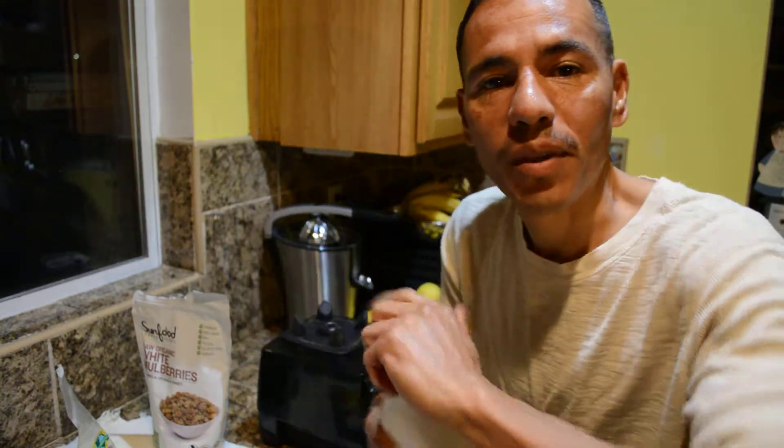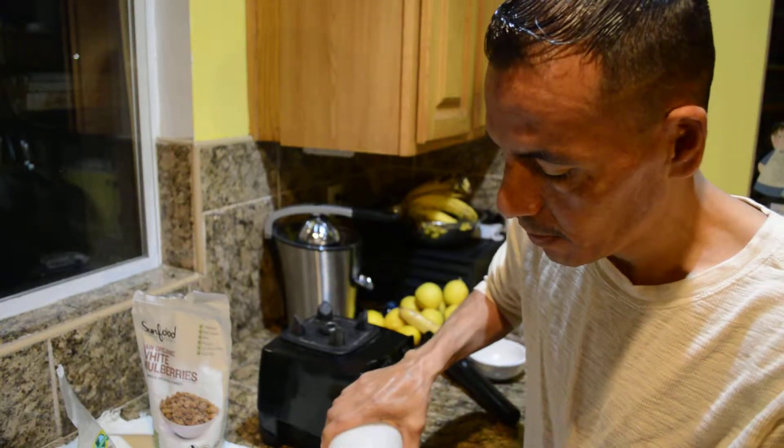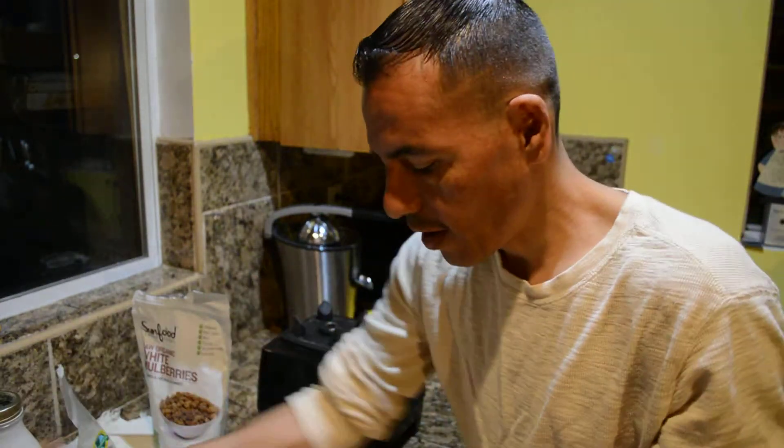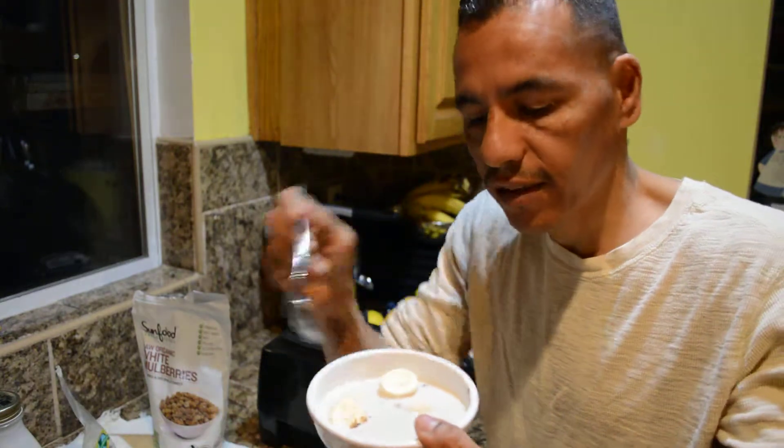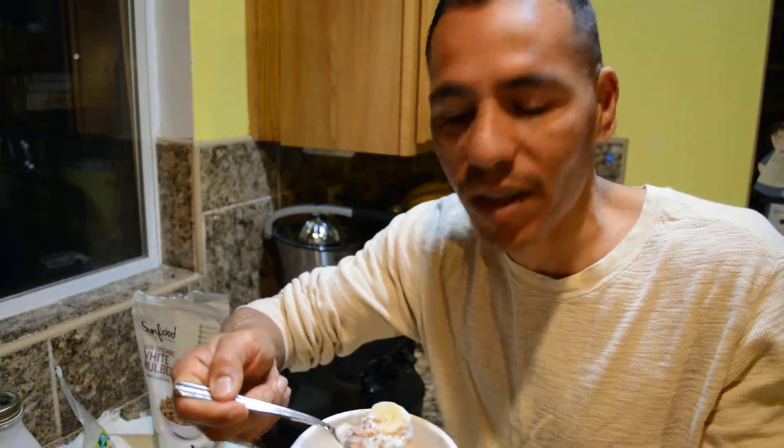If you go to our products page you'll be able to see how I make this coconut almond milk. You just pour that milk over the bananas and the granola — or really just a berry nut mix.